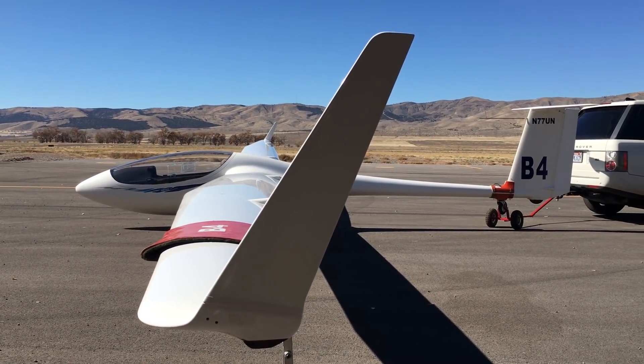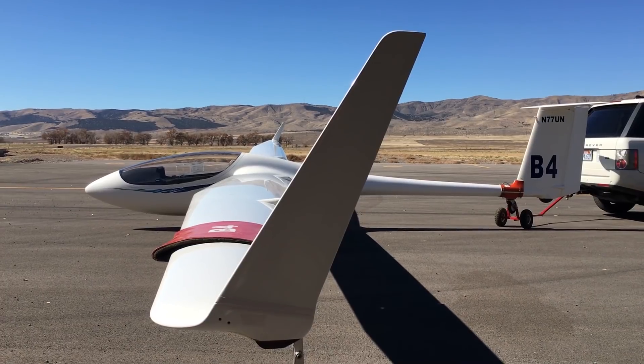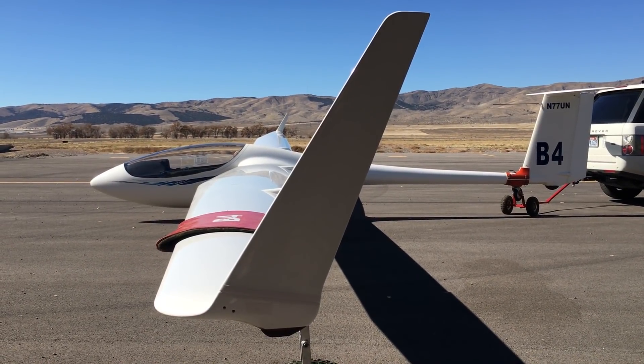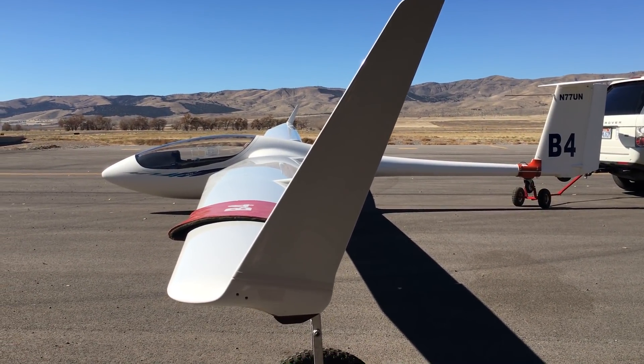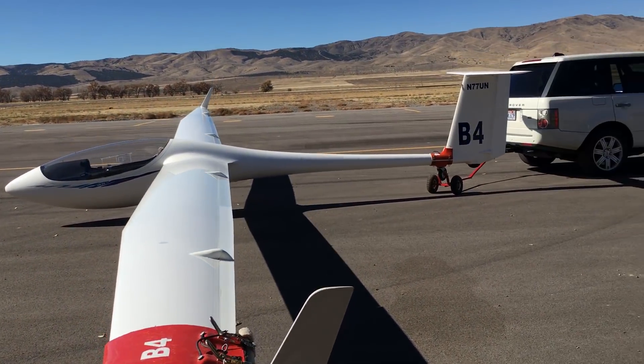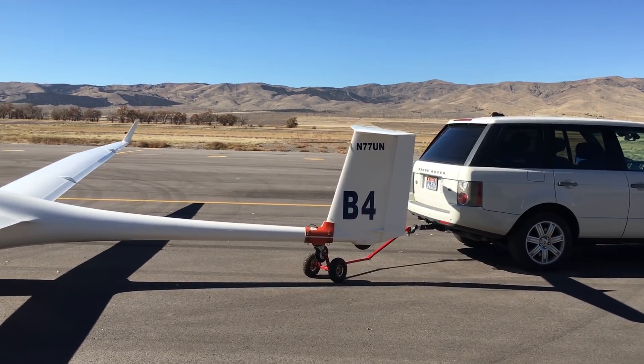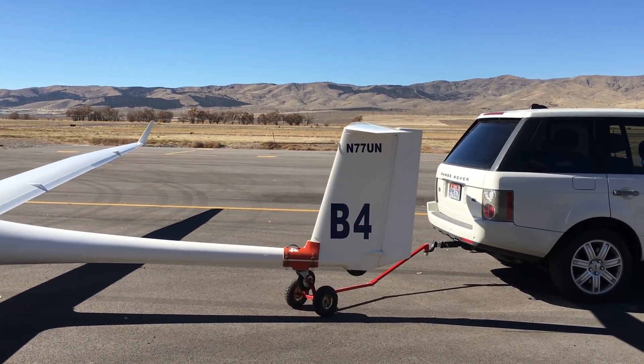As I'm coming in to land or taking off, I'm literally flying the glider on the ground until it stops flying. And this right here is the wing dolly. I also have a tail dolly and a tail wheel attachment that I can use to easily maneuver.